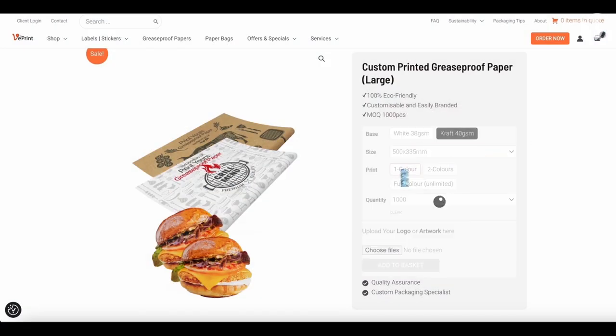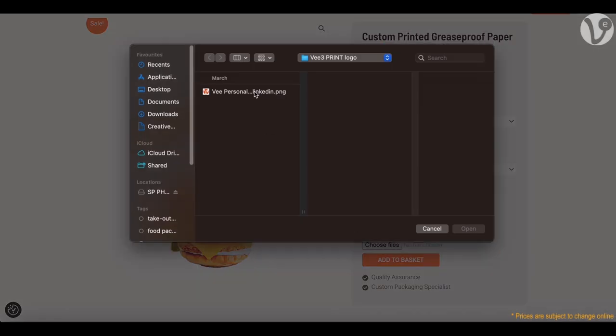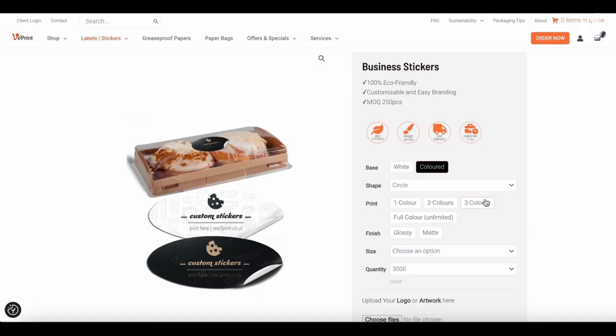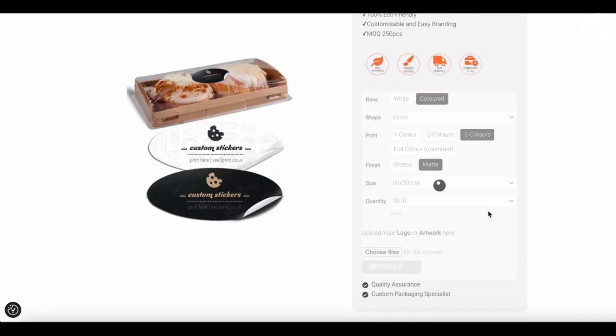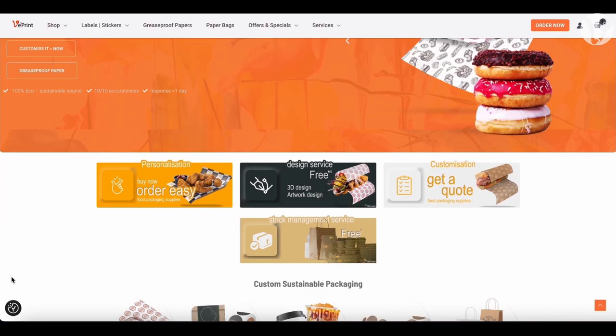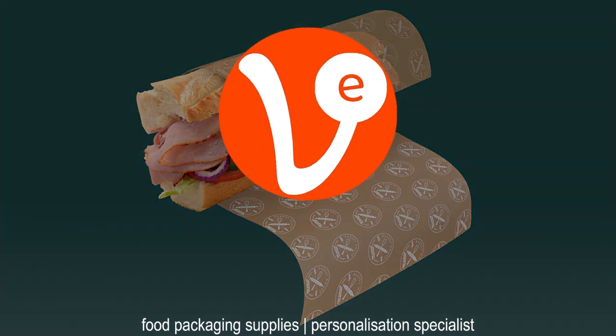Select the options you want, upload your artwork or logo, and enjoy fast delivery. You can also request a quote if you have special requirements or want to fully customize your order. To get started, navigate to the buy now or quick quote section of our homepage and start personalizing your greaseproof paper today.